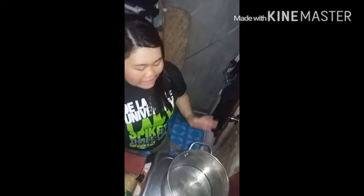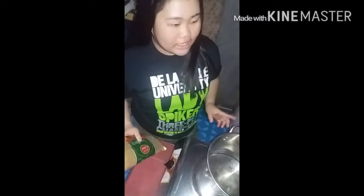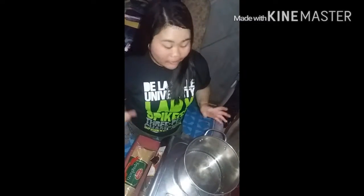The first step sa paggawa ng carbonara is hintay mo na natin mag-boil yung tubig dito. And pagka nag-boil na siya, pwede na natin ilagay yung spaghetti. Ngayon, hindi pa siya nag-boil. After ilang minutes, mag-boil na siya. So, hintay mo na natin.